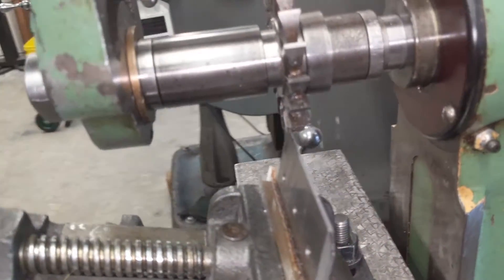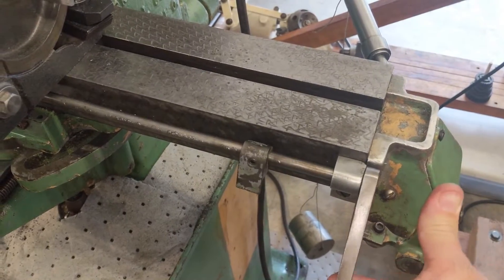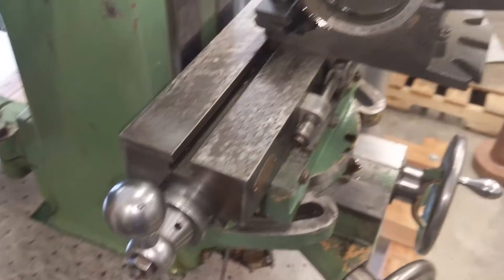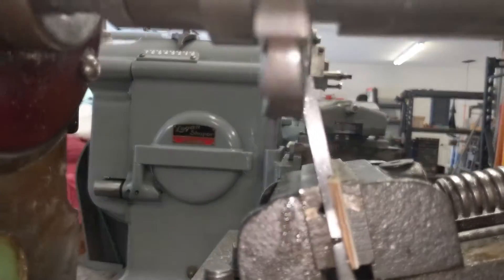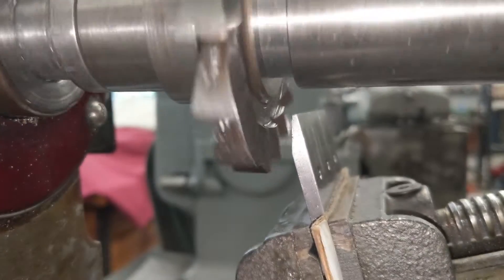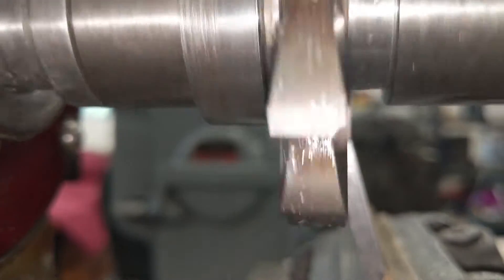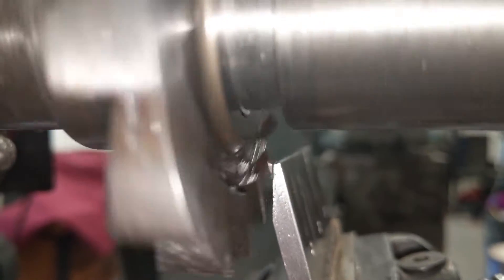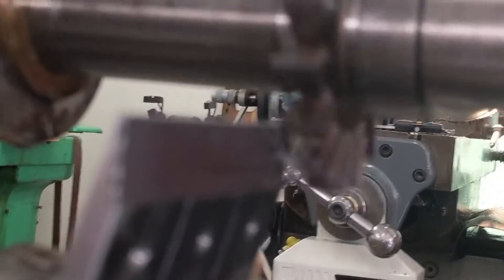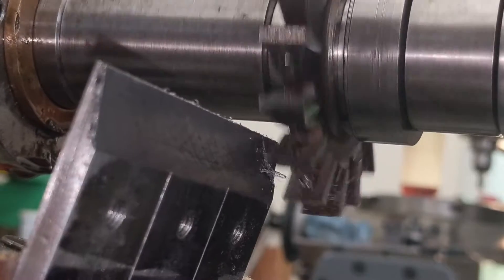This is not that critical of a cut. But here we go — oh! I'll be right back.